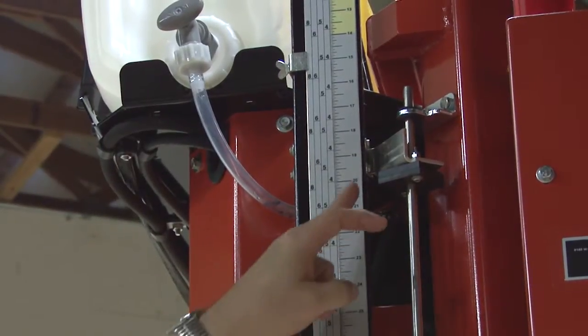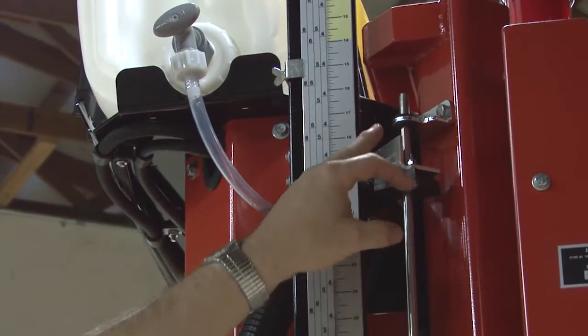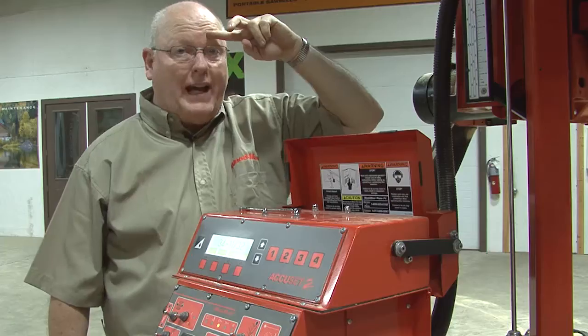The reason we do this is it will be easier to pull the transducer out of the top bracket and the magnet at the same time without removing the top bracket.